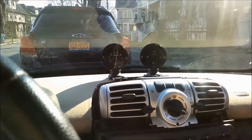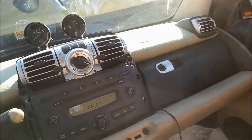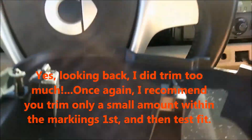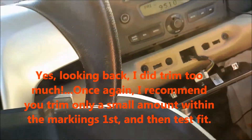Alright, here we are ready to seal the deal — put the cover back on our newly trimmed cover. Let's hope we didn't trim too much, but we trimmed right on the specified lines that were already marked out on the original plastic.